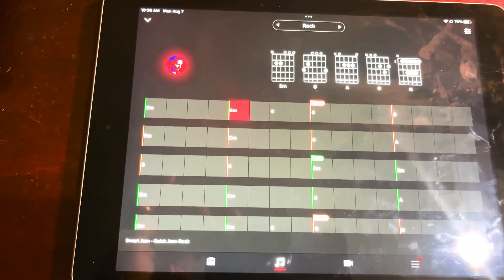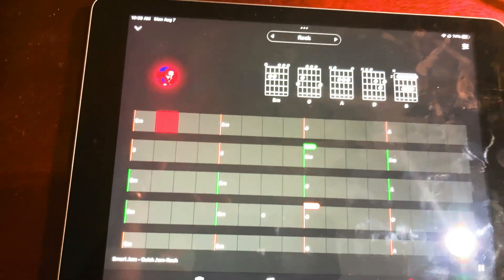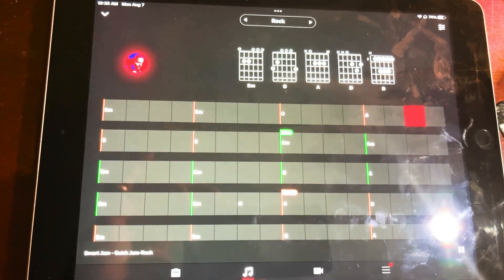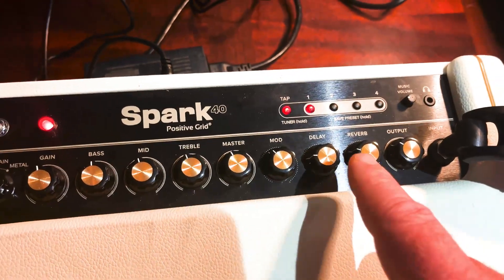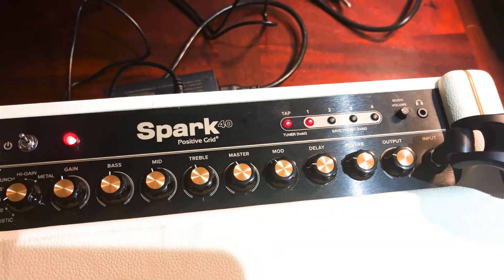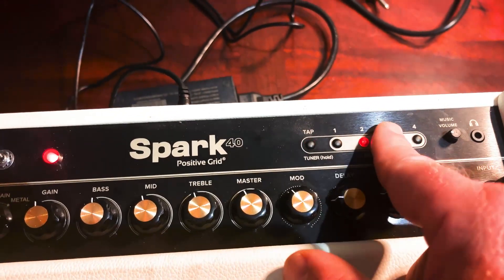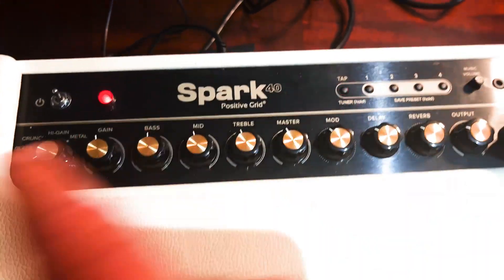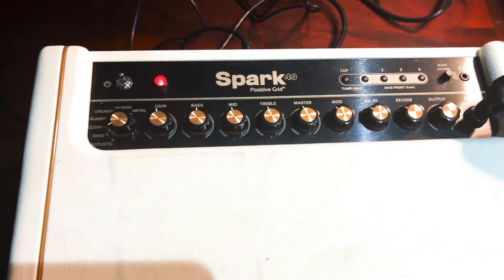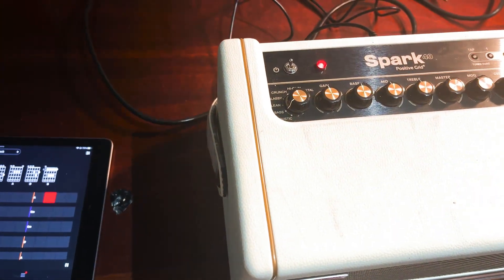I'm definitely a big supporter of this Spark. I've got a lot to learn when it comes to playing guitar, but I'm digging what this thing can do — the ability to jam along and have a good session with yourself. You can put headphones in up here. The one thing I will say I didn't like is there's no line output on the unit, so you have to record with a microphone. All in all, give the Spark a big thumbs up — totally dig it. Peace out.